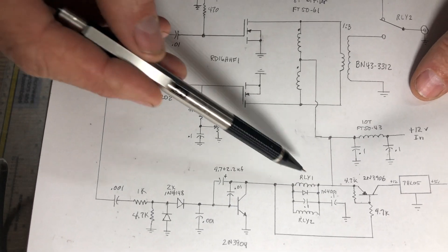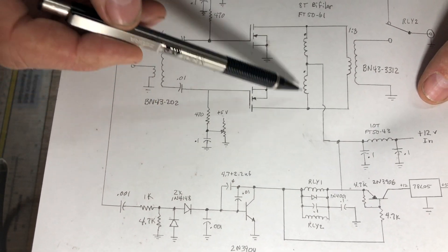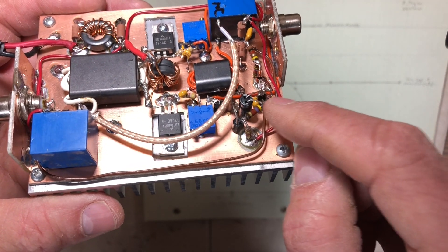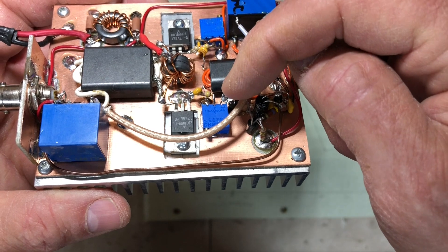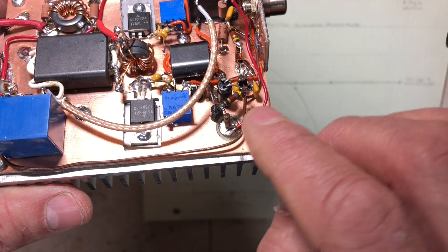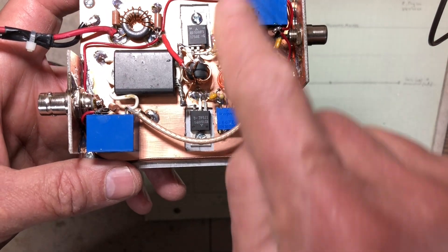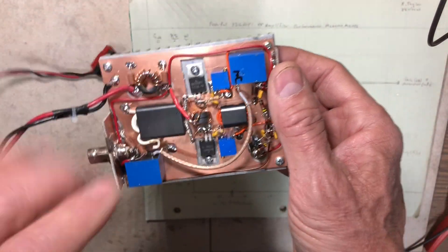I'm adding a PNP transistor switch here to take 12 volts into the regulator, switched by the same decoded RF sense signal. That switch — mounted dead-bug style — provides 12 volts DC to the 5-volt regulator only when the amp is transmitting, so bias is not on all the time. I also added a short piece of coax connecting receive signals through the normally-closed relay contacts around the amplifier.